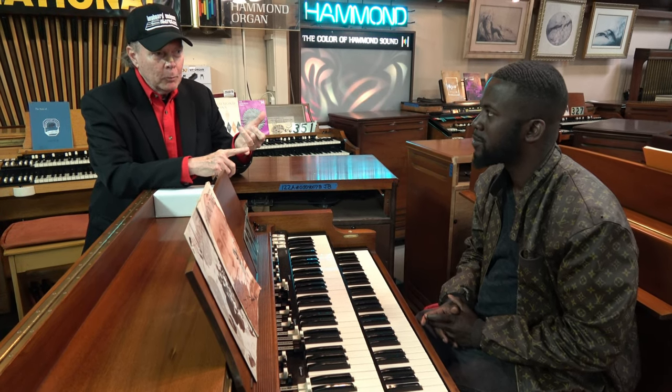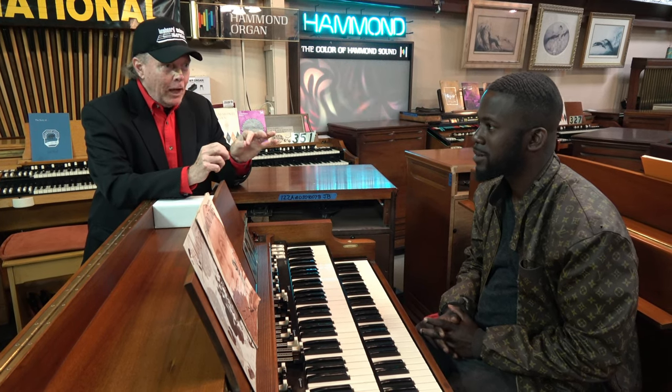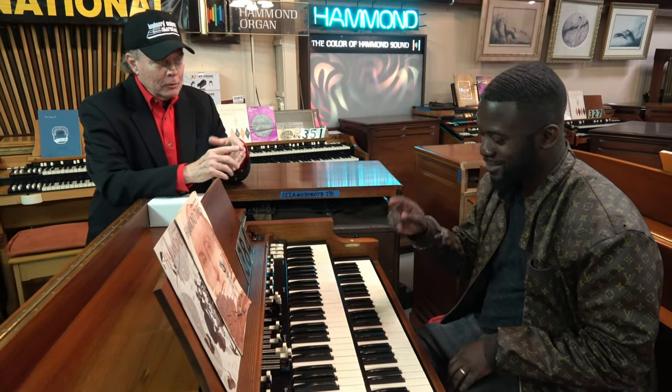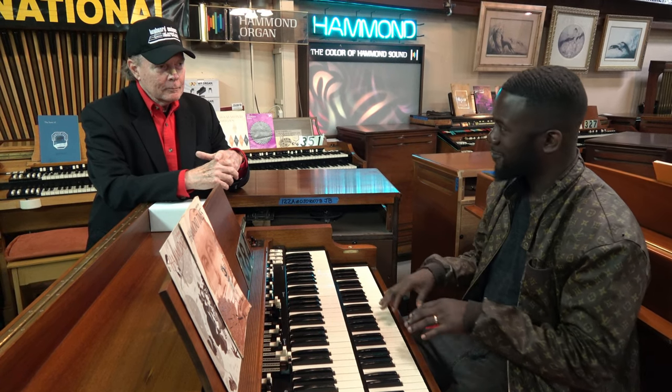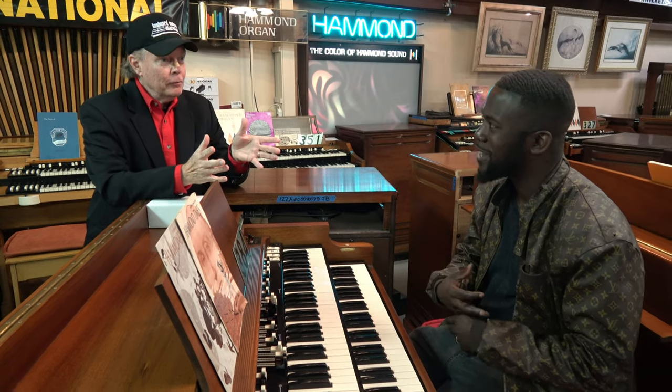But on the other keyboard, if memory serves, at the factory they didn't attach those two little wires. On the bottom manual it was three missing notes; on the top it was one missing. After doing the repairs on the bottom manual, I realized it's not a foam issue — it's actually a factory defect. A factory defect.